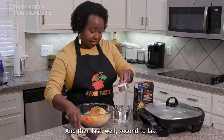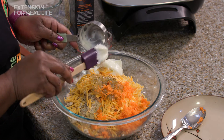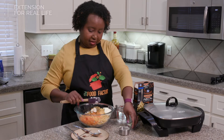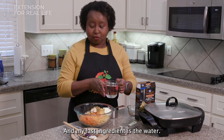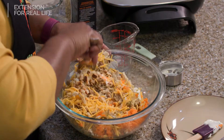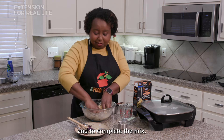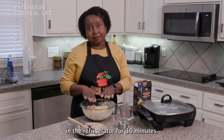And then our mayonnaise — I want all of that in there. And my last ingredient is the water. I decided to mix with my hands to make it easier and to complete the mix. Now I'm going to put this in the refrigerator for 10 minutes.